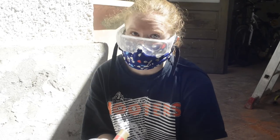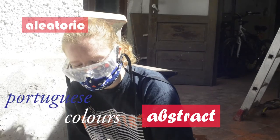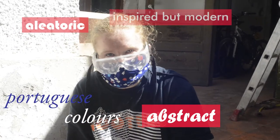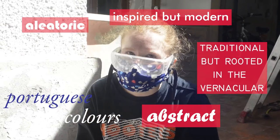We're going for something more aleatoric, a little bit more abstract — some Portuguese colors, something inspired but modern, something traditional but rooted in the vernacular.